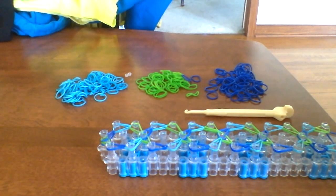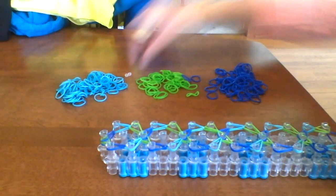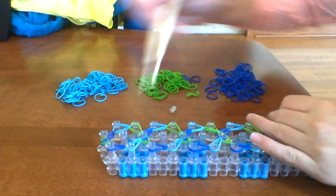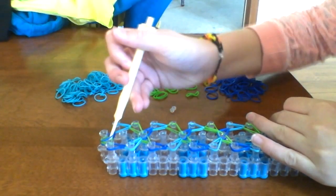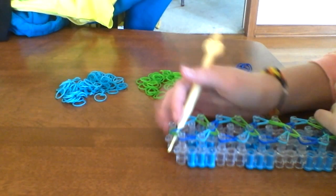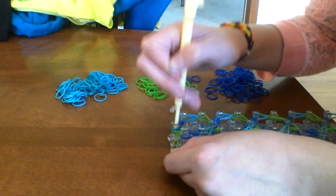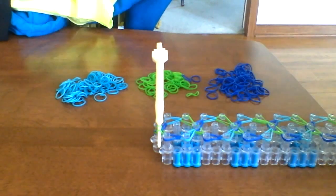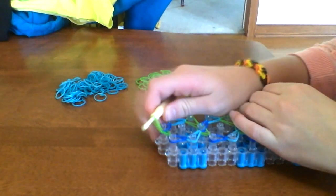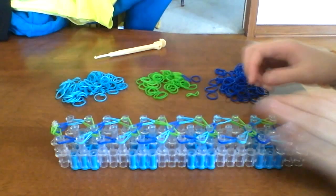Once you're done picking, take your next clip or green — any color that you're using. Take the hook; make sure your S or C clip is near. Put the hook through the last two, then pop it out. This step is always hard to see and sometimes it takes a couple tries, but you have to hook the band on your hook. Hook it and then go through all these, put them all on the hook, then stretch it out and put both ends through your S or C clip — just get both ends in there. And you can take your hook out.